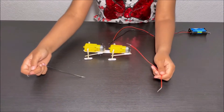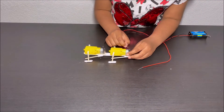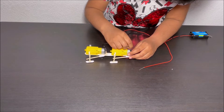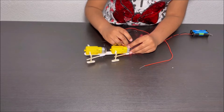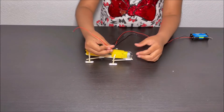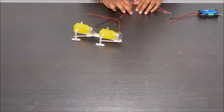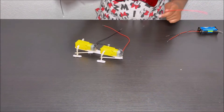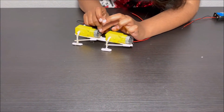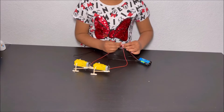I'm going to attach these two wires to the terminal of this motor. First I'm attaching the black wire, now I'm attaching the red wire. I'm going to attach this red wire and black wire to the other motor. Now I'm going to attach these three black wires.